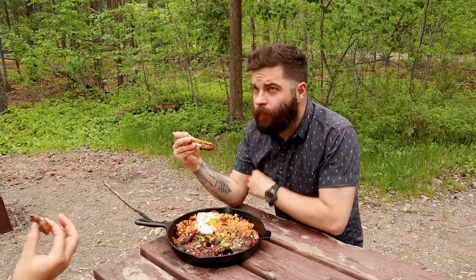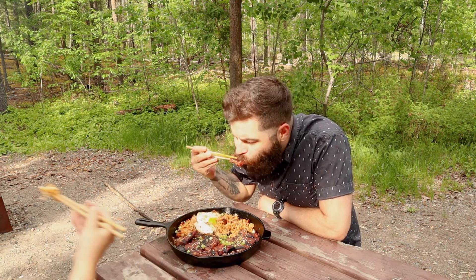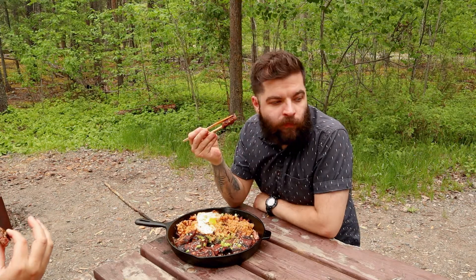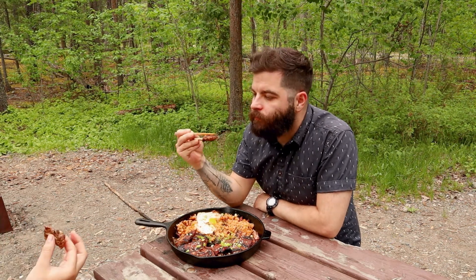This was so satisfying that not even the 4.5 billion mosquitoes and black flies could ruin it. I have a few more camping trips planned this summer, so I'll definitely be doing more of these campfire recipes. If there's anything you'd like to see, leave a comment below. And if you like my channel and are interested in supporting it, you can check out my Ko-fi page — I'll leave a link in the description. Thanks for watching, and stay awesome.